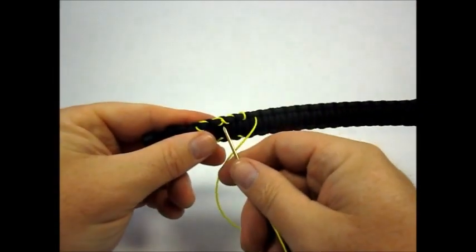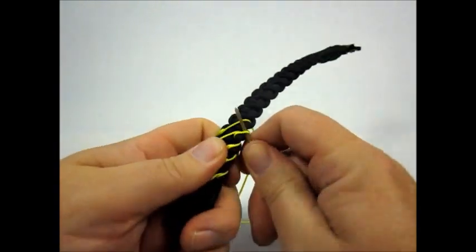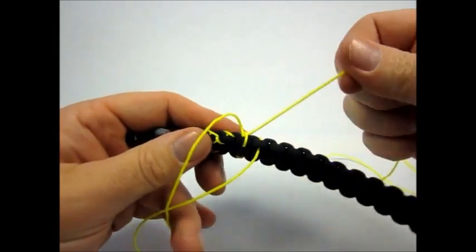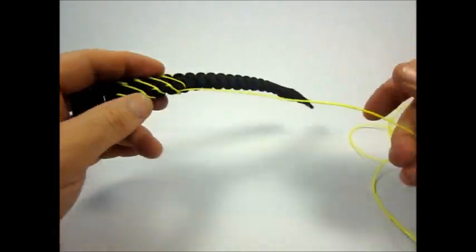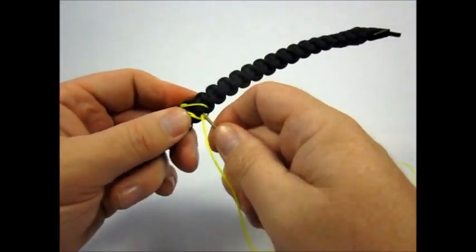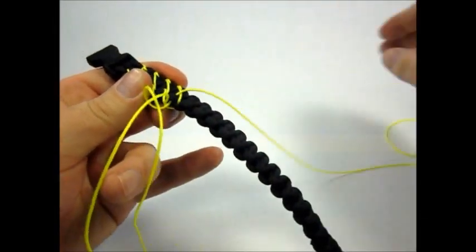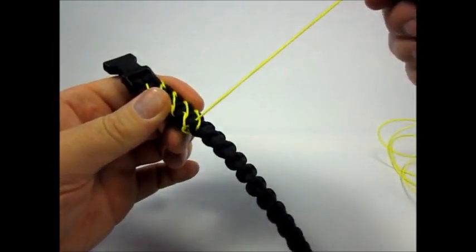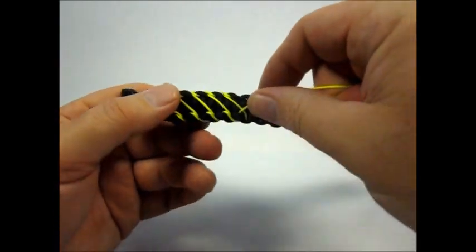Now we're back to this side — we're going to make our crossover again. Go under, cross it under that loop that's there. Once it's under the loop, we're going to put it under this top knot. That keeps it nice and tight and keeps our pattern consistent.